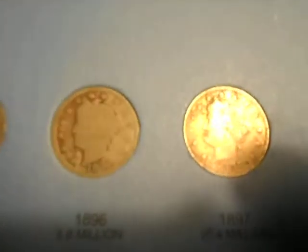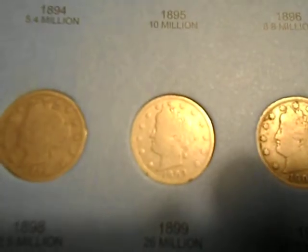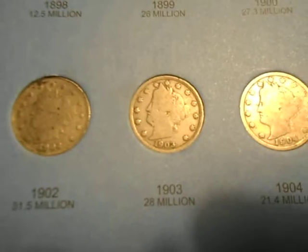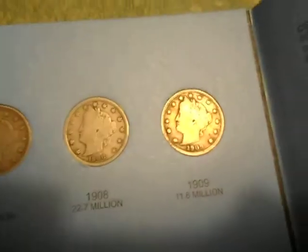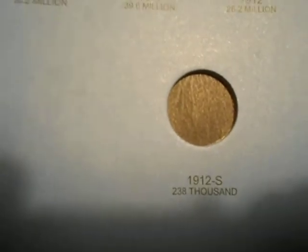1896, 1897, 1898, 1899, 1900, 1901, 1902, 1903, 1904, 1905, 1906, 1907, 1908, 1909, 1910, 1911, 1912, 12D. Don't have 12S — too rare.